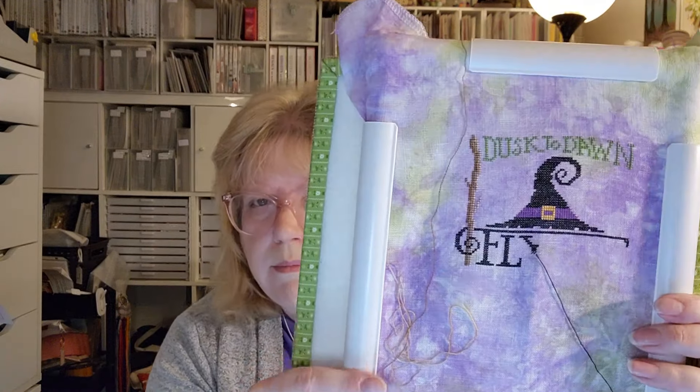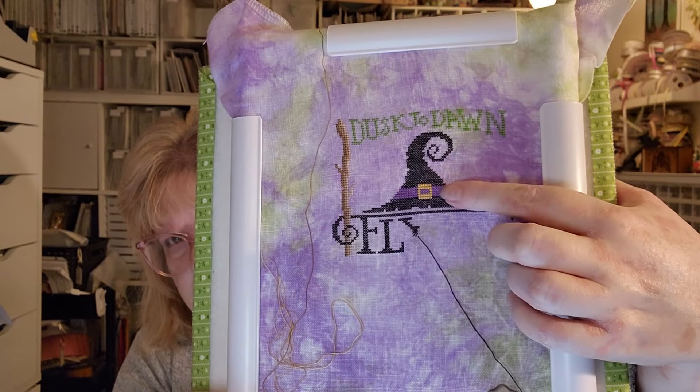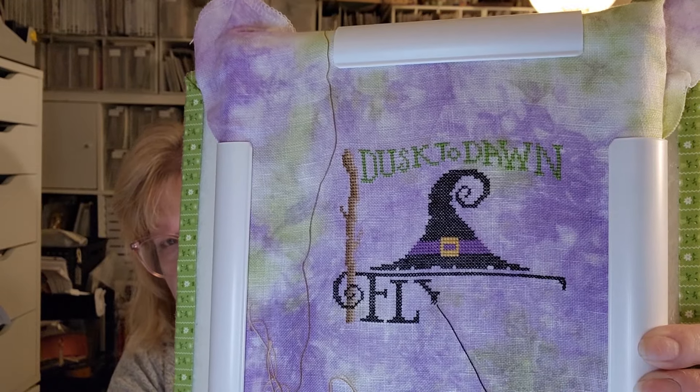That was all the Christmas ones, and next I have Halloween. I only have a few Halloween ones — I'm not a fan of Halloween, so I'll only stitch it if I think it's really cute. This one is Flying Lesson by Silver Creek Samplers — I changed the fabric and some of the colors. This is stitched on Lap and Loops 36-count linen called Witch's Brew, which I got from Acorns and Threads. The only color I changed so far is the band on the hat — it's green on the pattern and I made it purple.